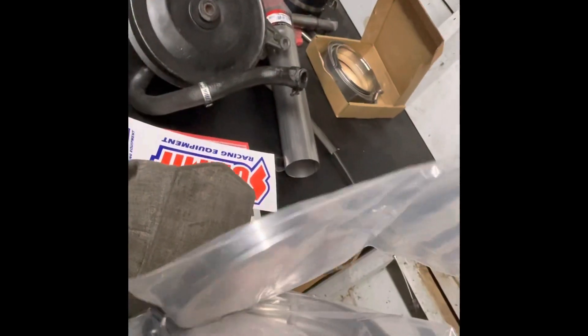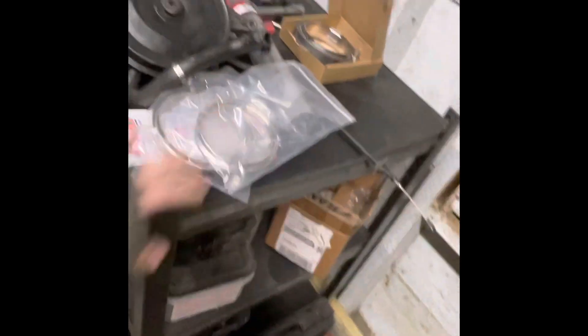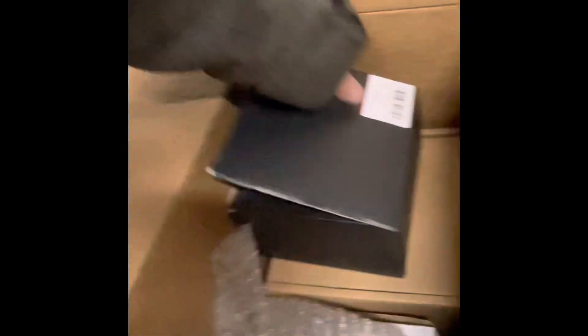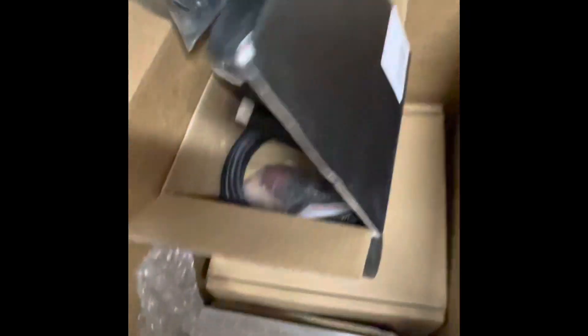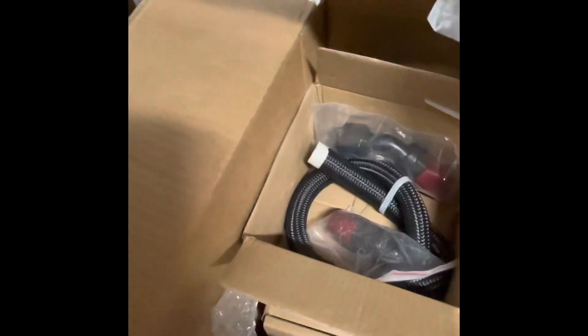I've got miscellaneous exhaust pieces and a T4, T6, T45 kit — a whole kit for all those turbos — hopefully it'll fit on here. This is just the drain line; the fill line should be in pretty soon.